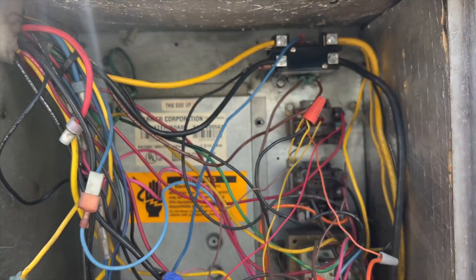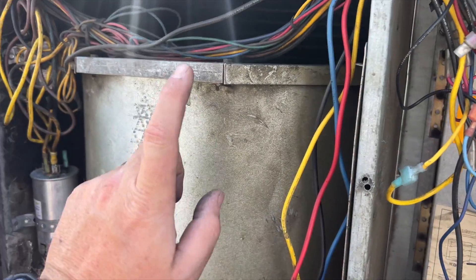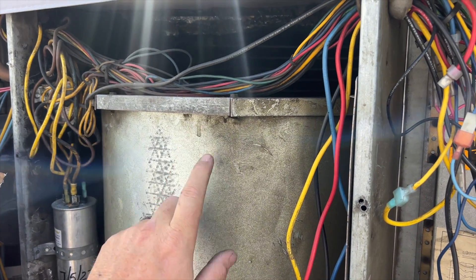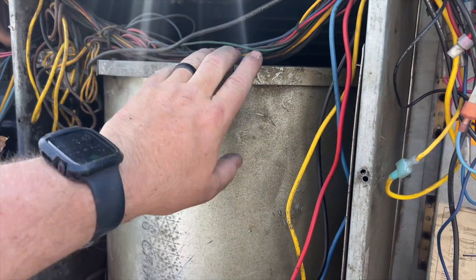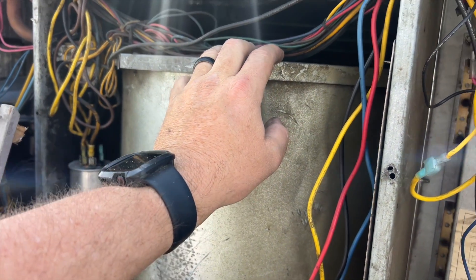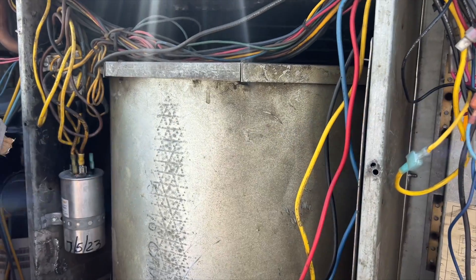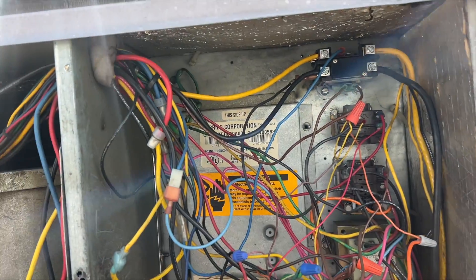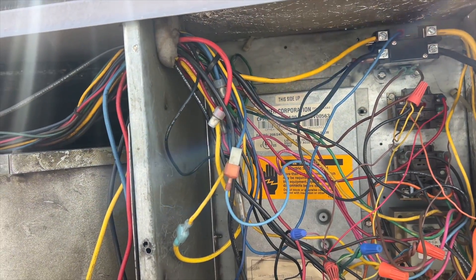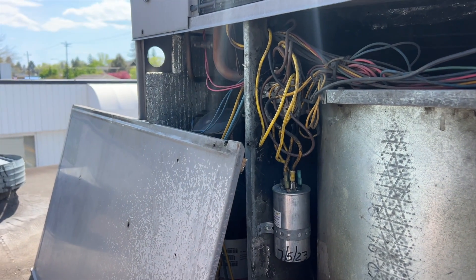Alright, new contactor is installed. I did offer and recommend cleaning the blower assembly — they said no. The only things approved were the contactor and the filters. I'm going to hook up my probes and just make sure the charge is good, then we'll get out of here.